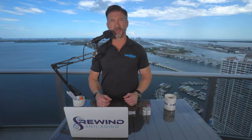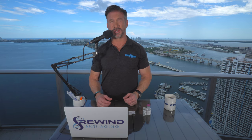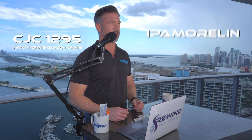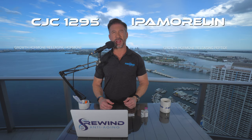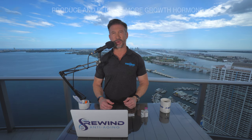I'm Brian Burke from Rewind Anti-Aging, and I'm here to talk to you about the mixing of CJC 1295, which is a growth hormone releasing hormone, and ipamorelin, which is a growth hormone releasing peptide. When they're combined together, they're very powerful and they get your body to produce and release more growth hormone.